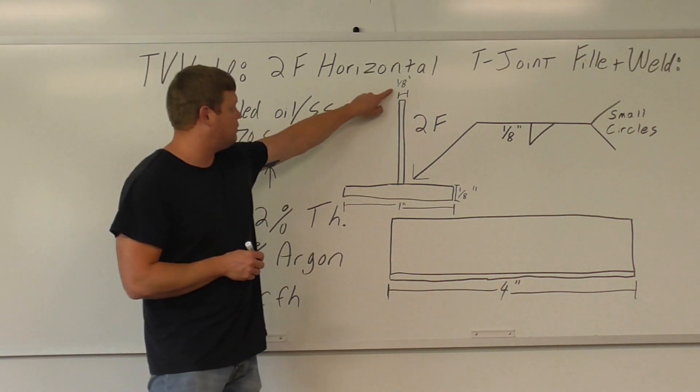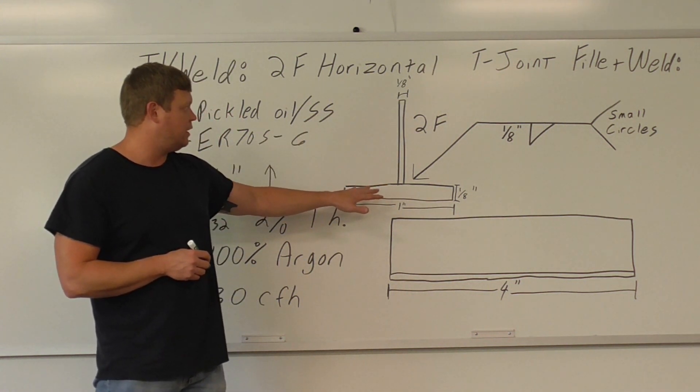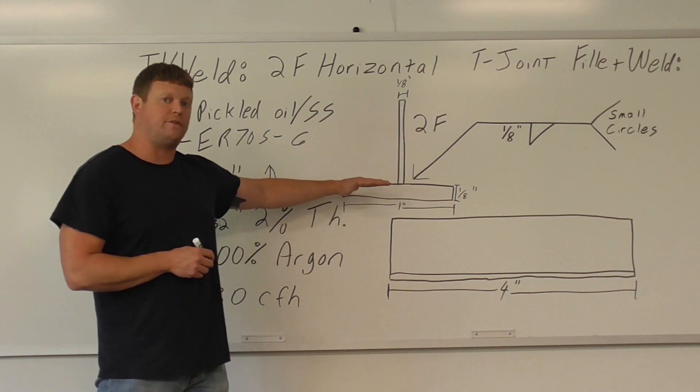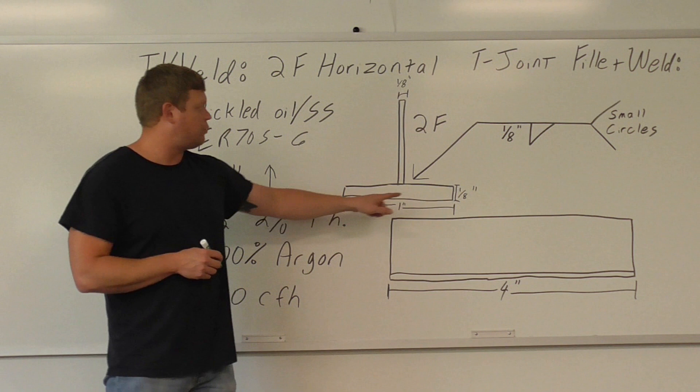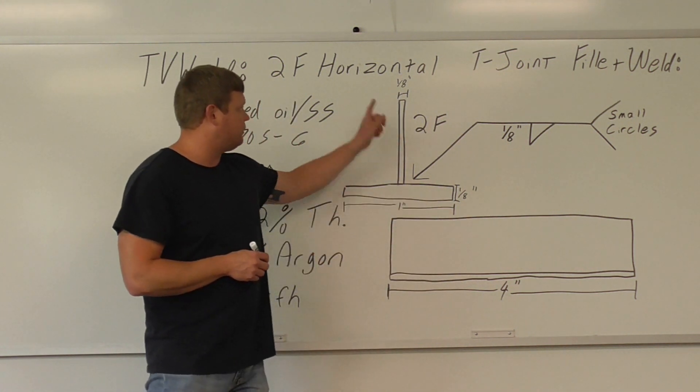Our plates are going to be 1/8 of an inch. You can see right here there's a mock-up of the 2F — this is the correct position. So it's basically flat on the table, the T-joint is, but the fillet weld is considered horizontal. 1 inch wide, and then you can see down here, 4 inches in length, and they're both 1/8 of an inch plates.